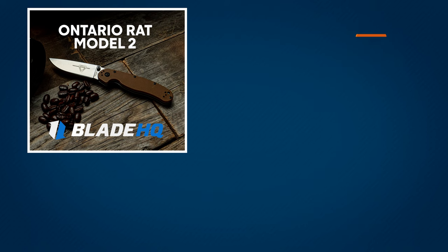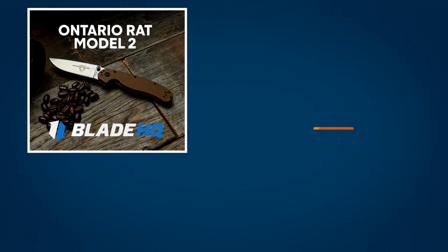Hey, what do you think of the Model 2? Let me know in the comments below and please subscribe to our channel. We drop new videos every week to show you what knives we have in stock and how they handle. You can sign up for our newsletter down below and follow BladeHQ on social media. Thanks for watching and we'll see you in the next one.